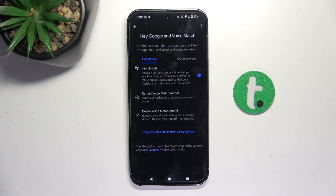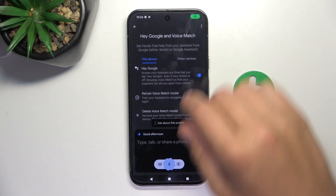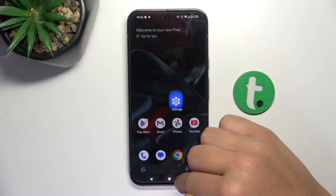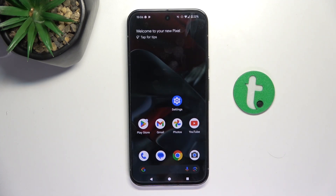Hey Google. Yeah, it works! So that's going to be all. If I helped you, please like and subscribe, and if you have any more questions, please let us know in the comments.